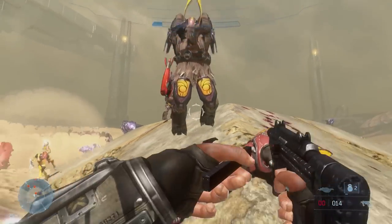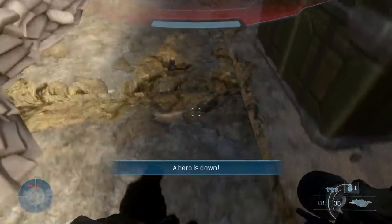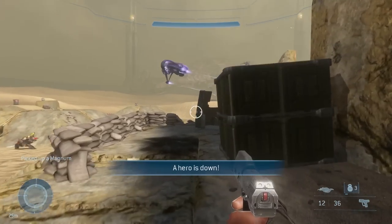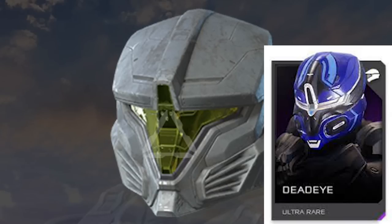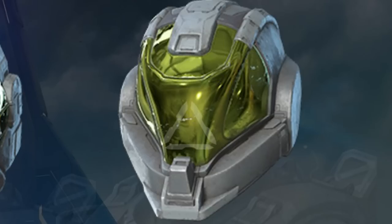Now let's cover the new Mark 7 stuff, starting with helmets. The new Mark 7 helmets have been leaked and they actually look pretty nice — we don't know the names for these yet. The first one on the left looks like one from Halo 5. The second one seems to be like the Security helmet from Halo 3, and it does look a lot like it.